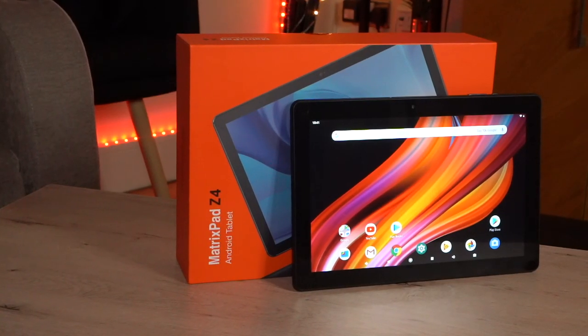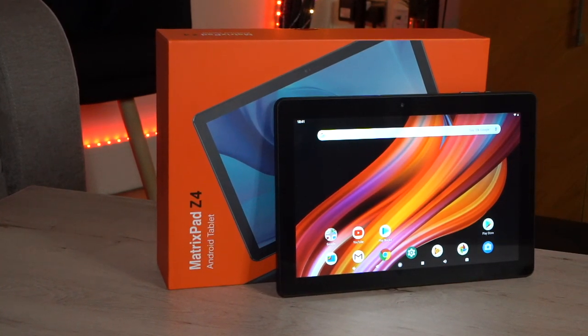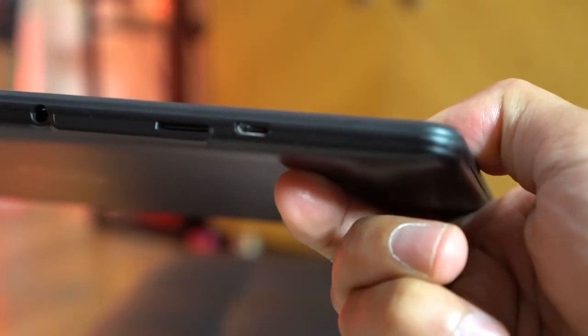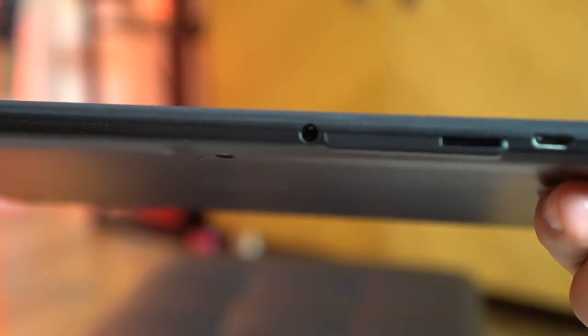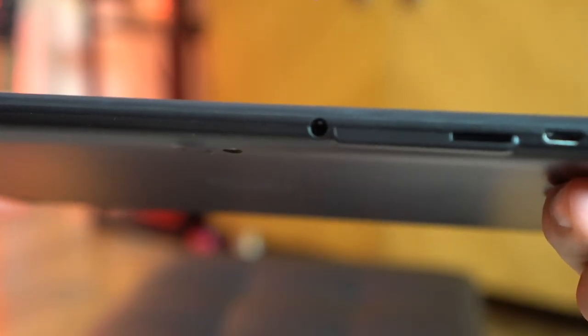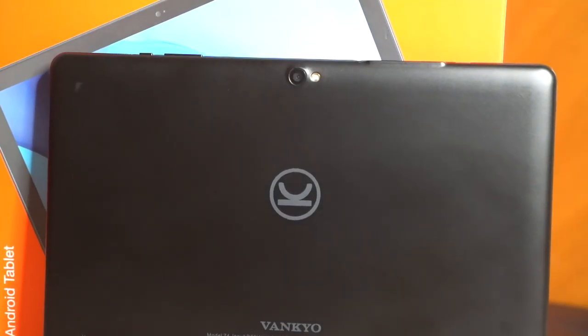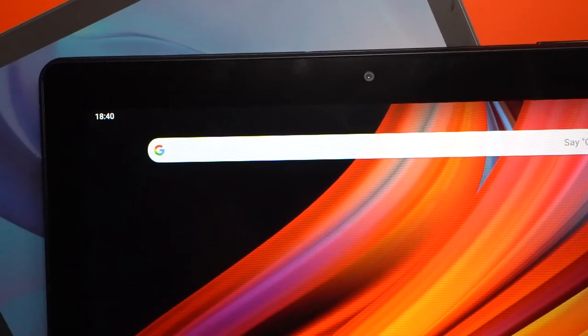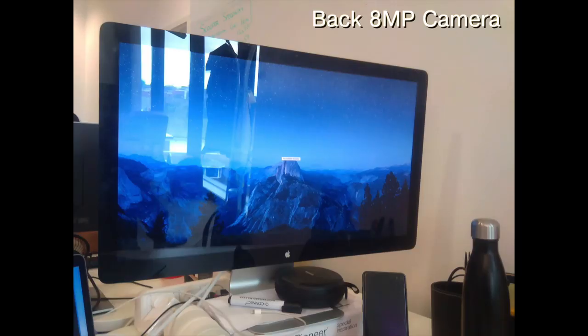You immediately notice that there's only one side of the tablet which has the ports and buttons. We have a micro USB charging port, a micro SD card slot where you can expand storage up to 128GB, a headphone jack, and the standard volume and power buttons. It also comes with an 8-megapixel rear camera and a 2-megapixel front camera, which you'd probably use more for short video conferences with apps like Google Hangouts or Skype. Here are some sample photos taken with the camera around the office.